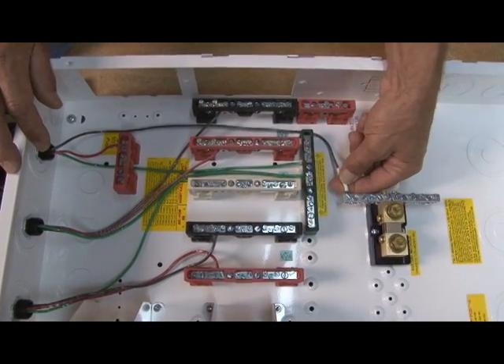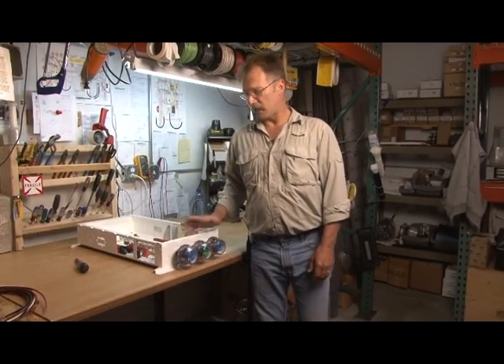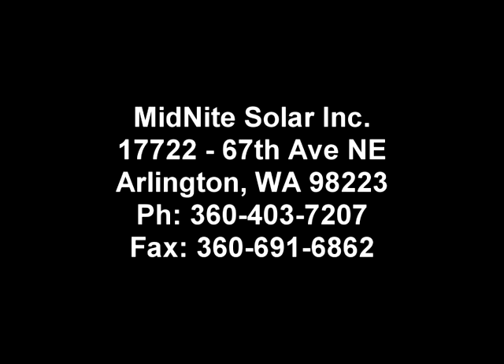The reason for the white shrink wrap is to show that it's a negative. This is John with Midnight Solar — that's how we install our lightning arresters. It was easy for me, and I hope it was easy for you. We'll see you next time. Bye.